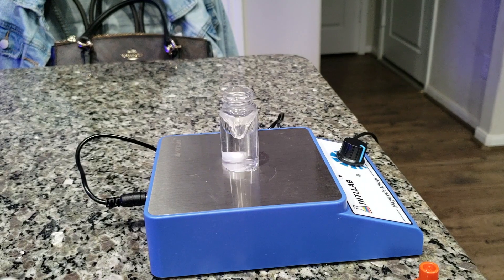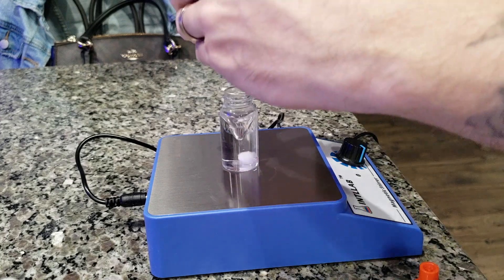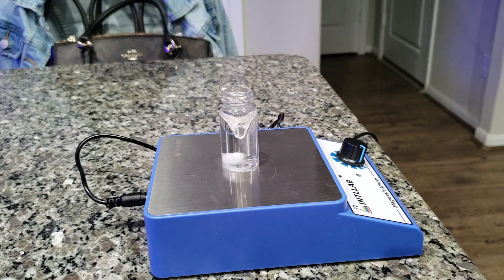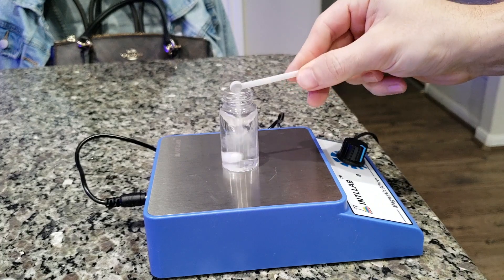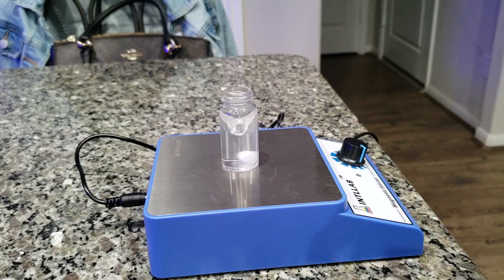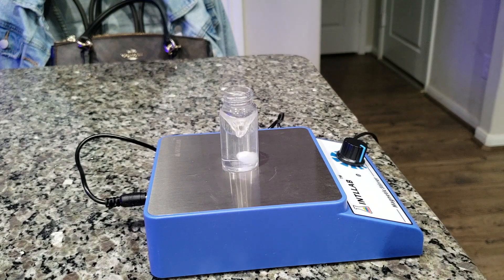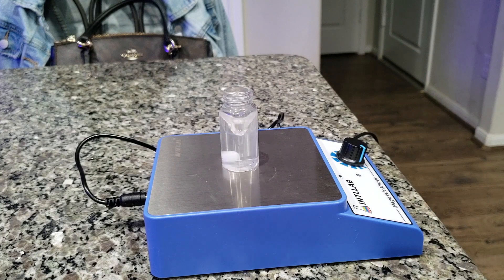I'm going to show you guys how I do the Red Sea nitrate test. I got this little magnetic stirrer and it makes things so much easier — I don't have to waste my time actually stirring things. I think it was like 20 or 30 dollars; I can leave the link in the description if you're interested. It doesn't necessarily make testing faster, but it definitely makes it more enjoyable. You don't want to be doing that much exercise when you're working on your tank — it's already hard enough.